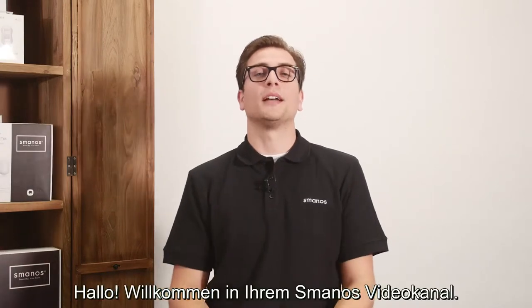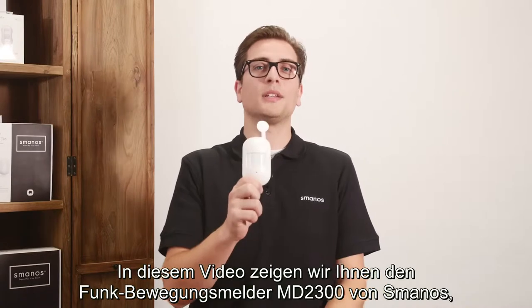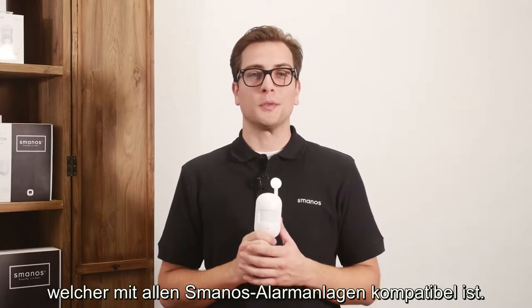Hello there, welcome to our Smanos video channel. In this video we will show you the Smanos MD2300 PIR Motion Detector, which can be used with all Smanos control panels.